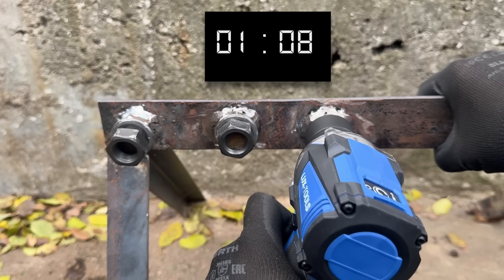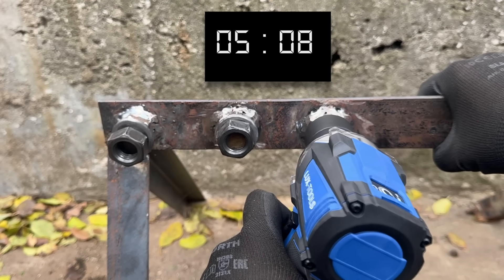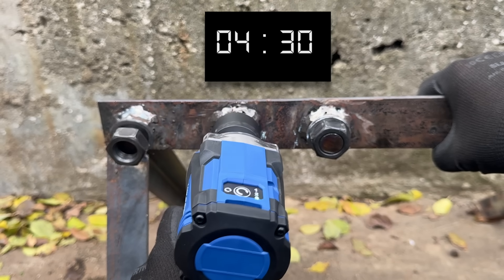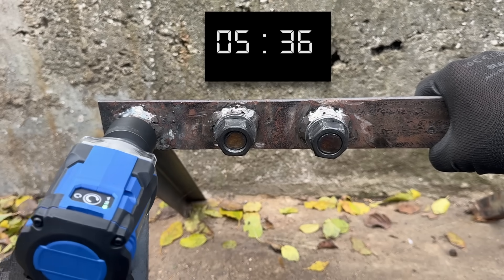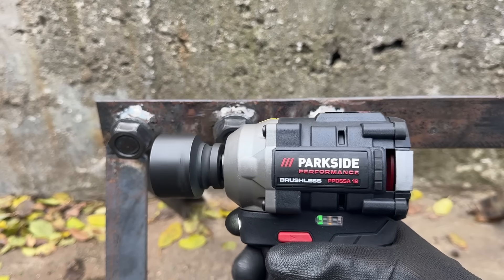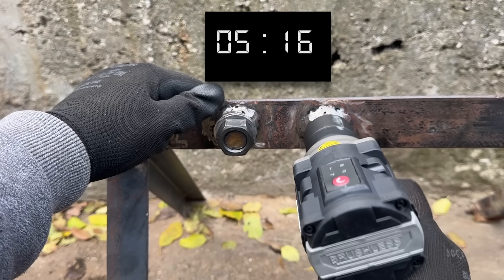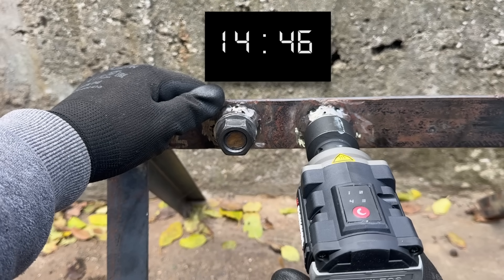What I decided to do next was to use the LuxTools to tighten these nuts on its maximum setting, and then see if the other tools could break them free. I didn't spend that long on each nut, considering this tool should probably be weaker when tightening. The Parkside really should be able to remove these nuts without any trouble — but no, that wasn't the case.